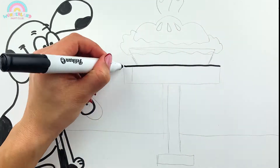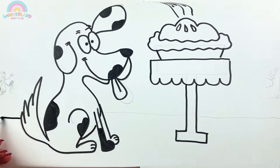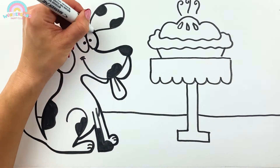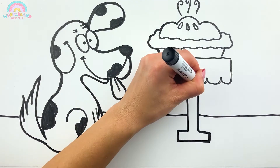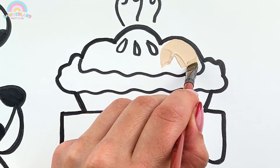Remember, you can always slow down or pause the video! Brown! Let's start to paint! Yay!